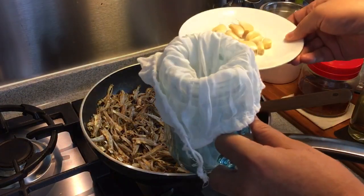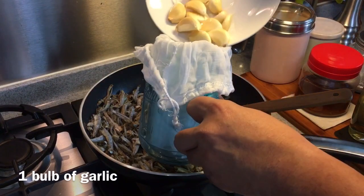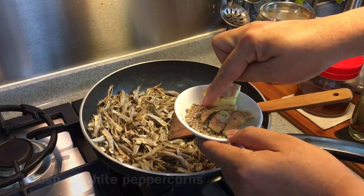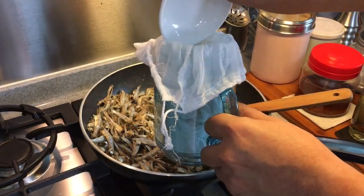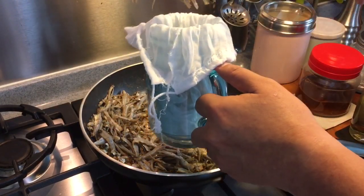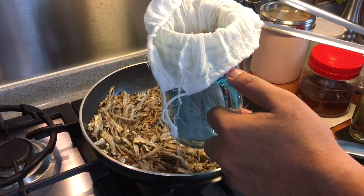Put the dried anchovies all into a muslin bag. We'll also add one full bulb of garlic, 30 grams of crushed ginger, and 1 tablespoon of white peppercorn — all inside this muslin bag. Just fill them up and we will throw them into a pot of boiling water.